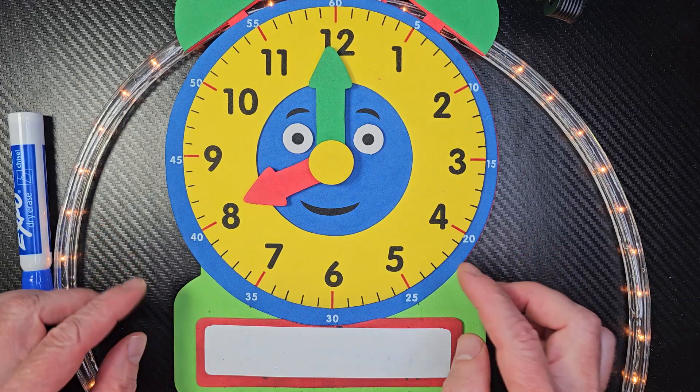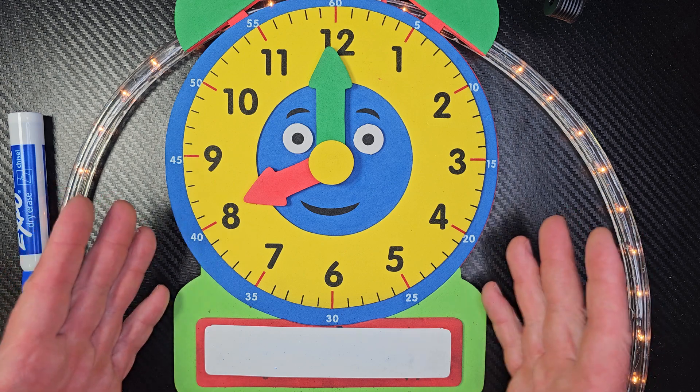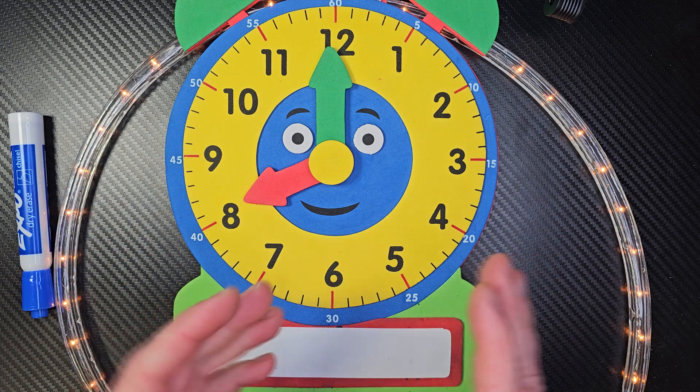Hey, welcome to the show. Today in the show, we're going to learn how to tell time to the nearest half hour. All right, are you ready to begin? All right, let's start.